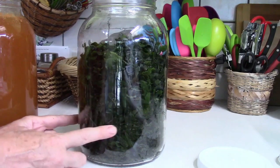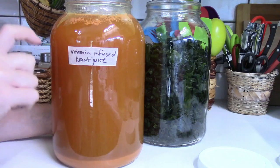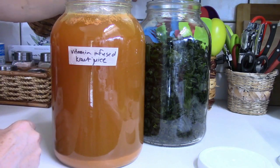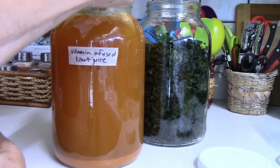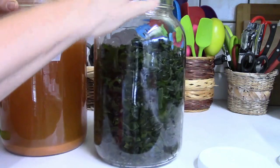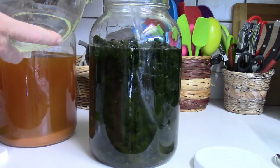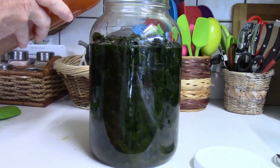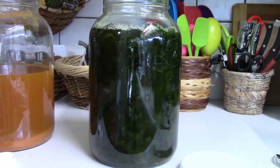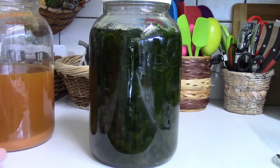I've transferred the wakame into a one-gallon vessel. I also have an all-natural whole-food vitamin mixture — I took an entire bottle of whole-food vitamins and added them to kraut juice, making a high-potency multivitamin I can take a little scoop of each day. I'm going to dilute it since it's highly concentrated — my instinct says three-quarters to one-quarter. You don't need to weigh seaweed down; it will rise to the top and that's fine. Just put a lid over it and leave it to ferment.